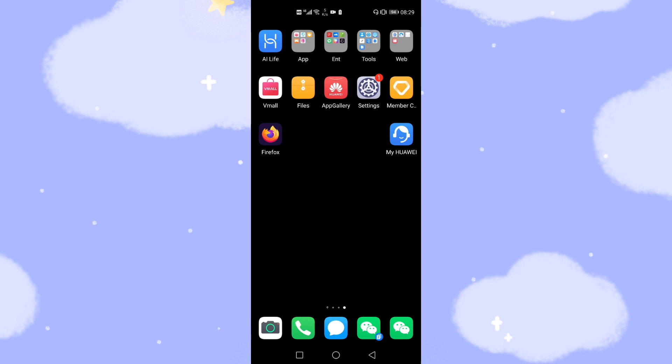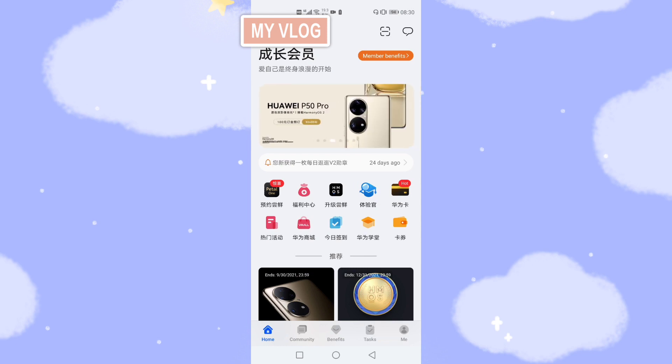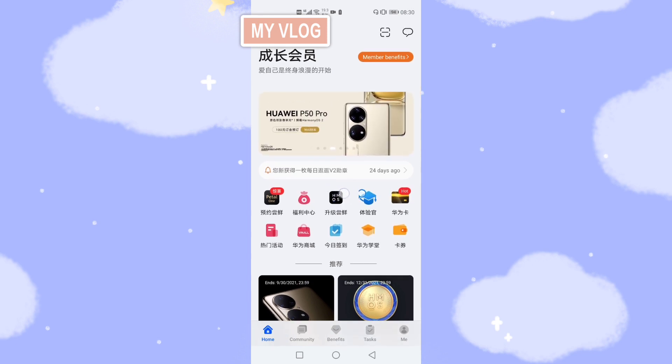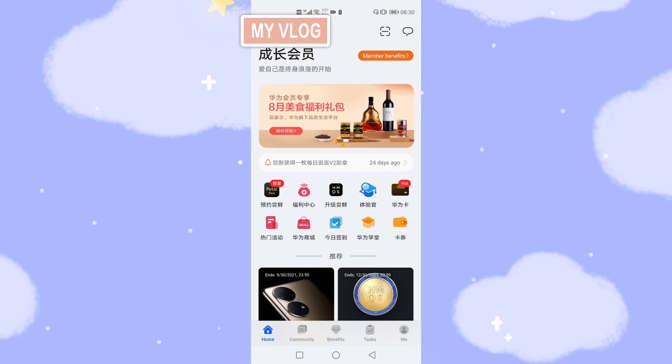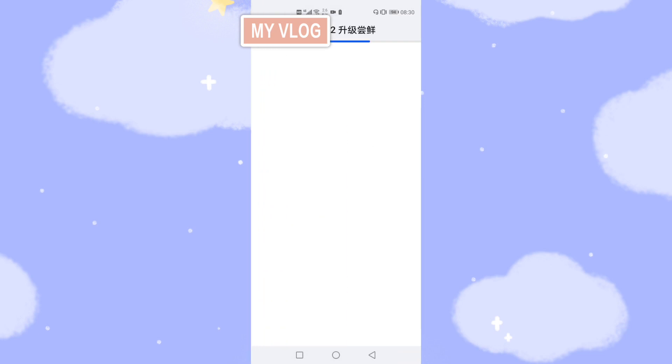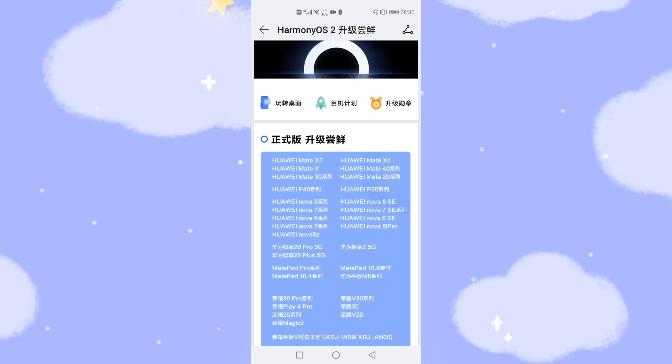Now, where is the upgrade entrance? The first way is from the Member Center app. Click Member Center and you'll see a black button. Click that black button. There will be some instructions in Chinese, but it's very easy. You can see the text indicating the official version of Harmony OS 2.